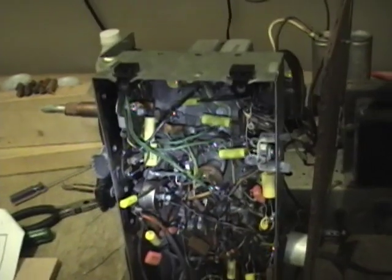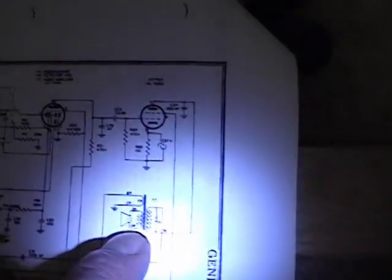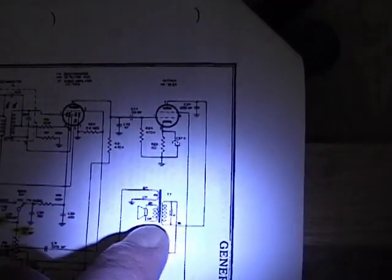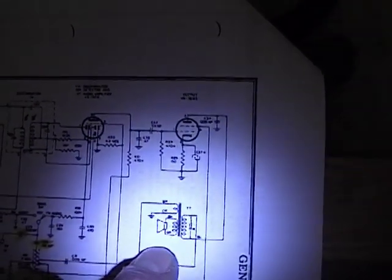Now if you didn't hear a nice sound like that, take out an ohmmeter and check both sides of this transformer to see if there are any open windings, as well as the voice coil on the speaker.